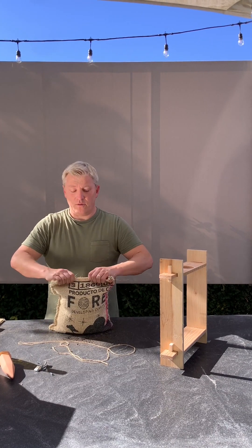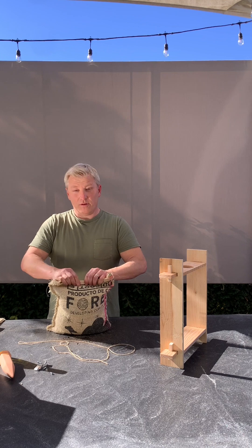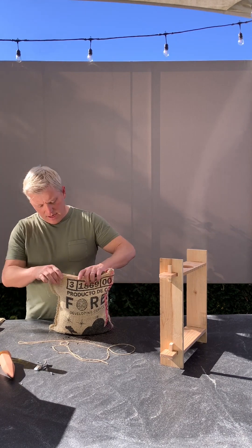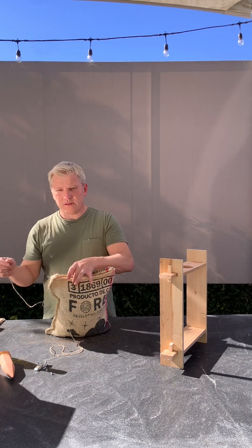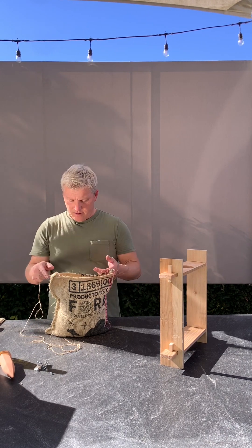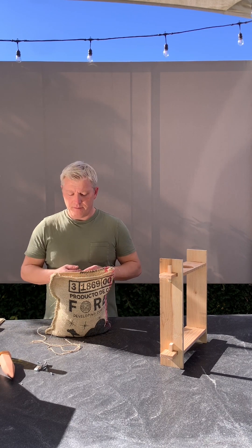I want to fill it with enough soil so that the top pieces of fabric fit together with a little bit of room. You'll have more material on the sides — that's fine. Next, I'm going to take the twine. There are holes spaced out every two and a half inches across the top, and I'm just going to loop some twine in there, tie it off, cut it, and repeat that four times. That's going to keep the soil in so we can move this around without the soil spilling.